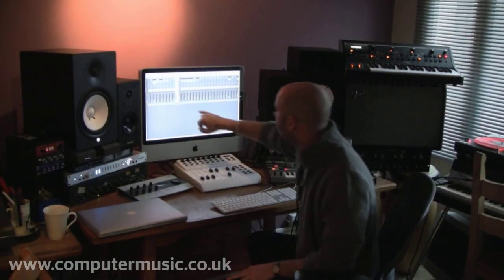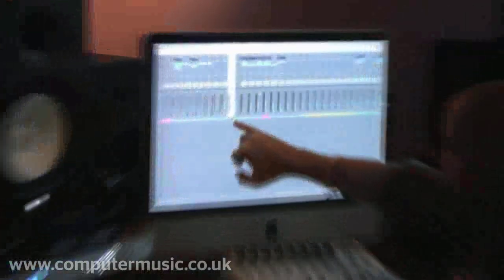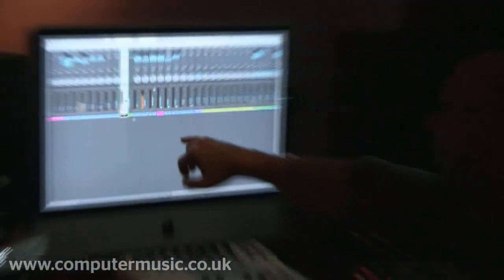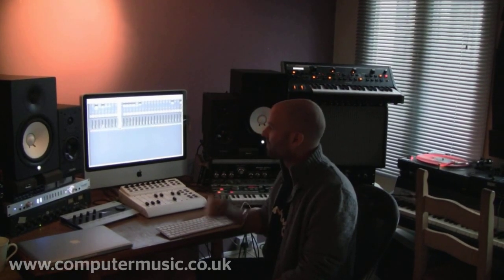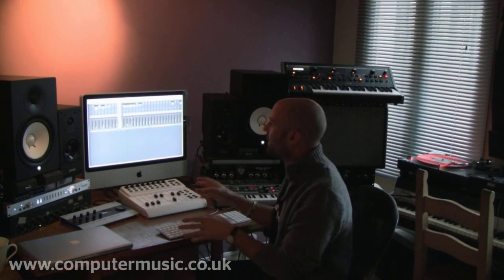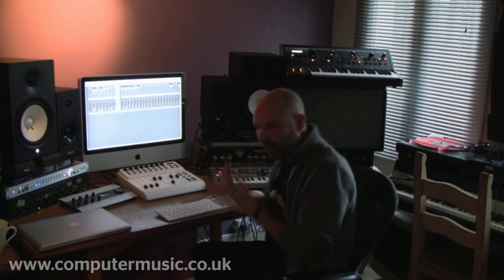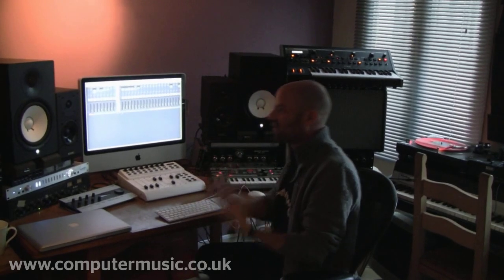There's a kick drum here which is muted, and what I'm using it for is the sidechain for everything else in the track. It's actually doing a house four-to-the-floor rhythm even though there are gaps in the actual beat. I've tied almost everything else to it, so every time the kick hits it pulls a little hole in the track and the kick drum comes through nice and clear.